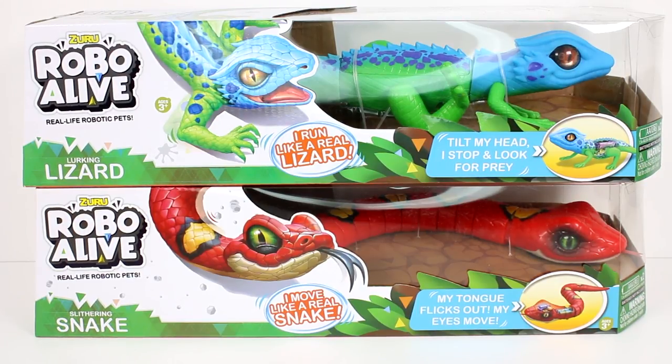So the lurking lizard tilts his head, stops and looks for prey. And the snake, its tongue flicks out, its eyes move. Each of these — the lizard requires two AA batteries, which are not included. The snake needs two AAA batteries, which are also not included.